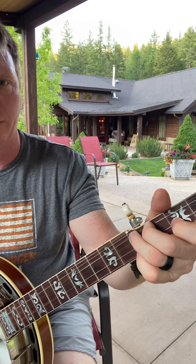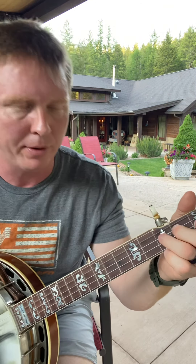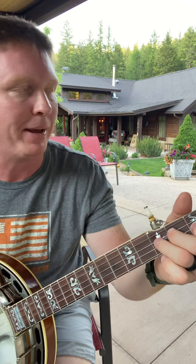Try it again. After you do it the second time, leave it up. This time we're going to play it while it's bent, and then bend it back down — release the bend.